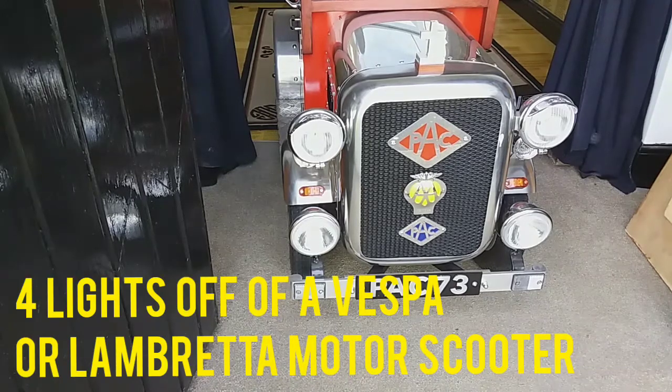The lights on this one were off of a Vespa scooter. I got them for 20 quid for the four of them - a bit of luck because they had no brackets on them to fit them on, but I made the brackets for them.